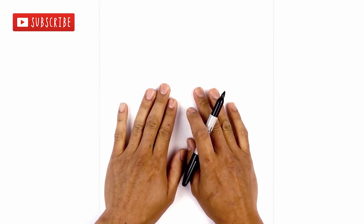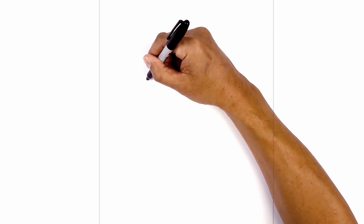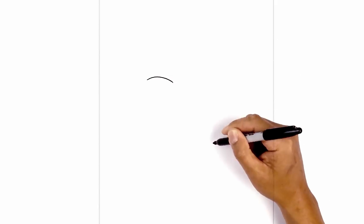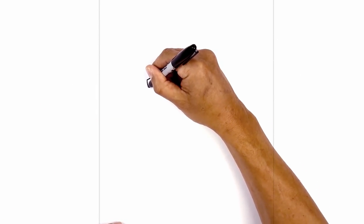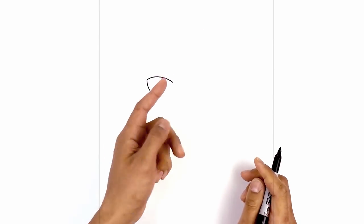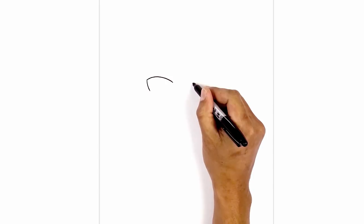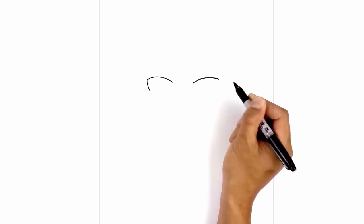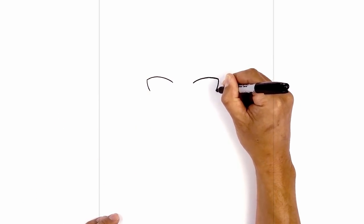Let's get started in the center of our page with the eye. I'm going to move over to the left side and draw the upper eyelid. We start on the outside, curve up, and pull that down on the inside. On the outside I just want to curve down and then in around the side of the eye. Let's flip it over on the right side, leaving a gap in the center, line up the inside of the eye, curve up and then out, curve around the side of the eye, coming down and then in.